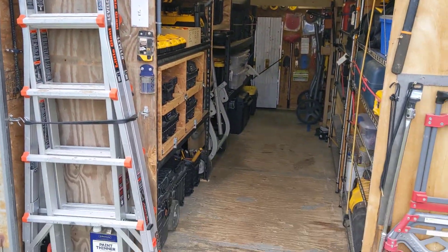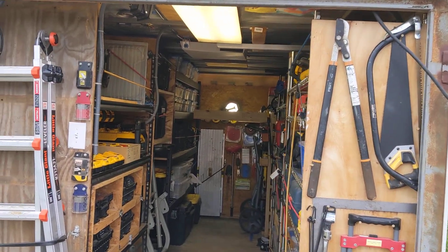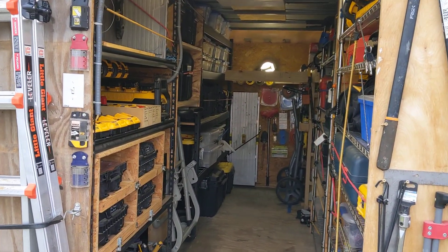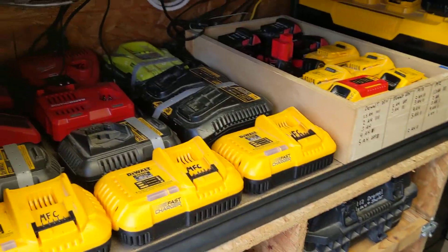Still have everything here on the end caps — nice to have thin things right there, easily accessible. Inside, still have the drawers over here on the left and the charging station.